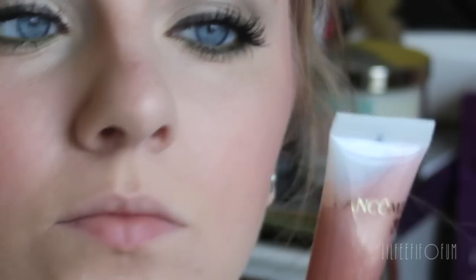For lips, I'm using a Juicy Tube from Lancome. This smells so good, and I love the nude color since it's great for everyday wear. So thank you all so much for watching, and I'll see you all soon. Bye!